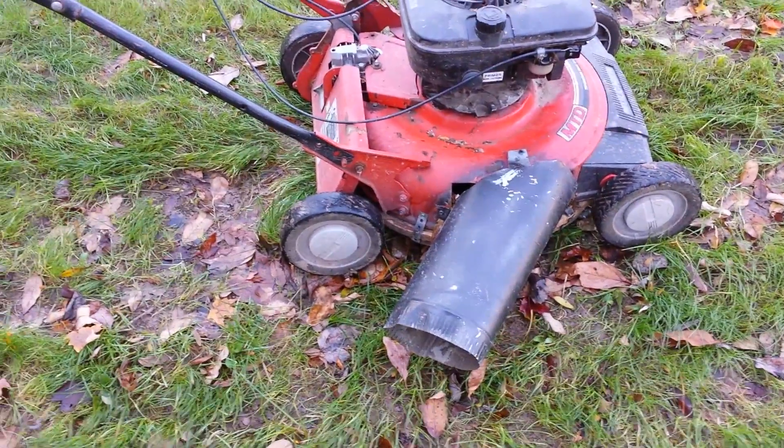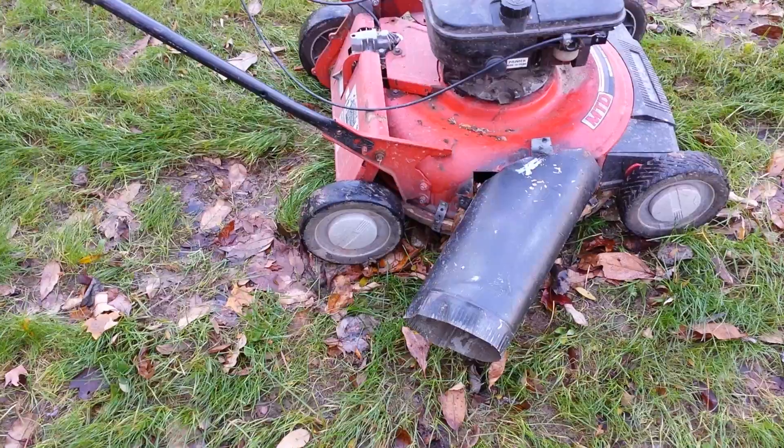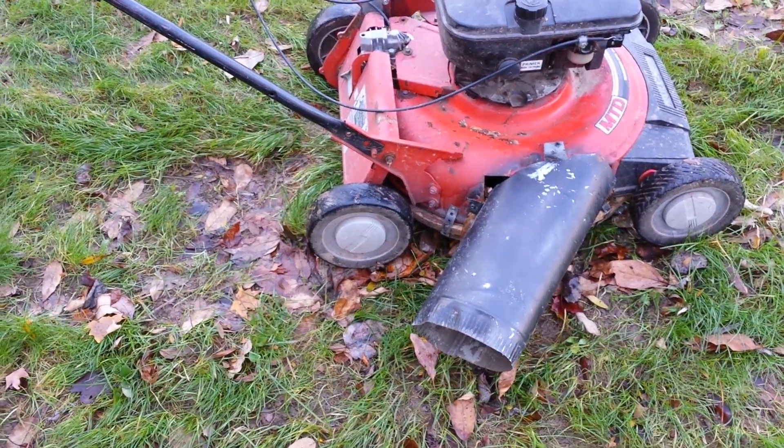Here's the mower. Obviously, it's very rough at this point — not very efficient. There's a lot of openings around it where a lot of air gets out.